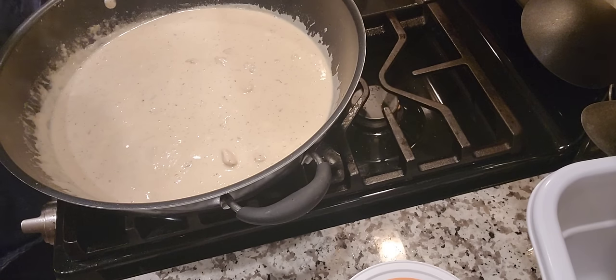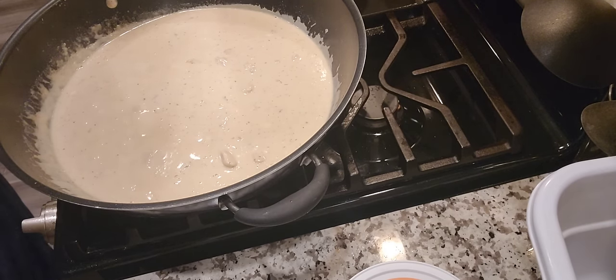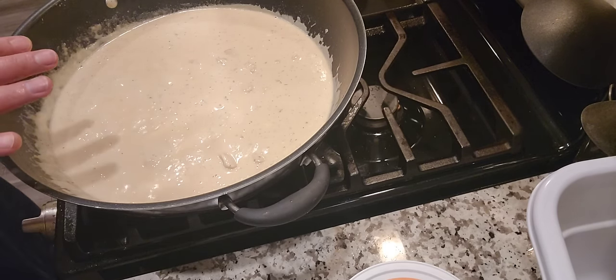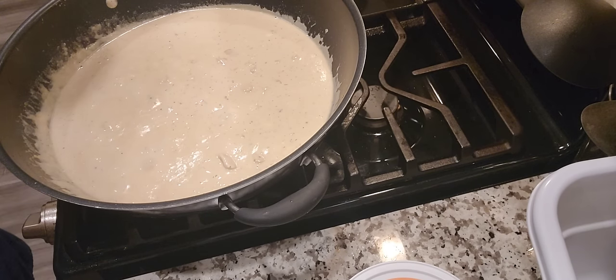I already tasted the sauce — no need to add salt because the feta cheese is already pretty salty. Be careful with the feta — with the amount I'm cooking, use not more than half the container. For the parmesan, you can put about half the container too — it brings out the creaminess together with the Nestle cream we added. Everyone knows the more parmesan the better. As soon as the cheeses go in the sauce gets noticeably thicker. Just simmer it with the lid open to reduce the liquid a little.